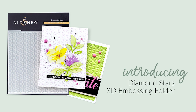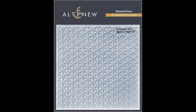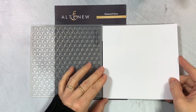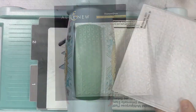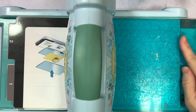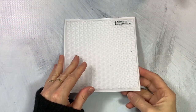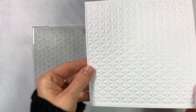This is the Diamond Stars 3D Embossing Folder from Altenew. This is a 6x6 inch embossing folder featuring a beautiful geometric design of 6-pointed stars created from triangles. Being geometric in design, this pattern will work wonderfully on all your handmade projects. Simply run through your die cutting machine following the manufacturer's instructions for 3D embossing folders and you're all set.